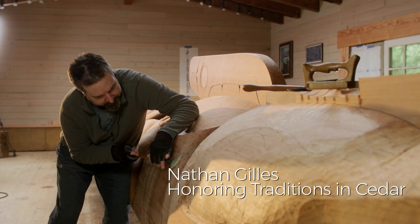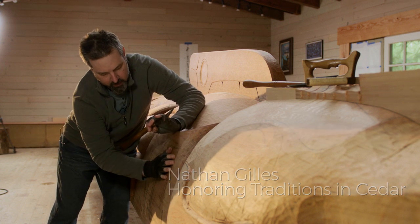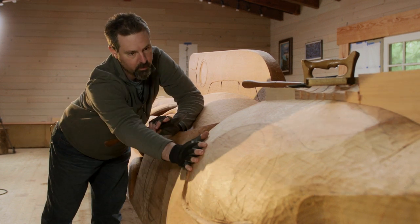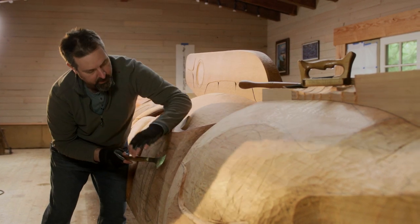This is a big killer whale pectoral fin here that I'm working on. This is the roughed out killer whale's head. This is the pectoral fin and the dorsal fins up here.